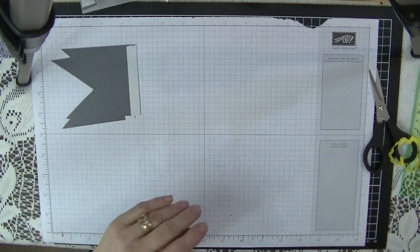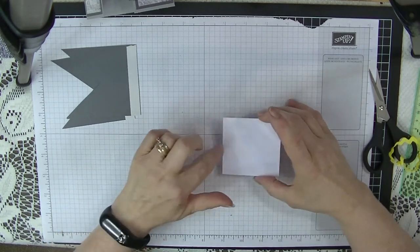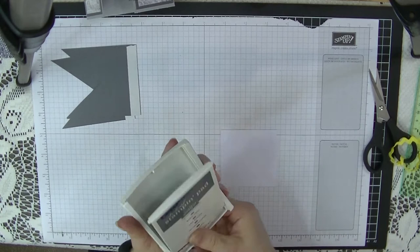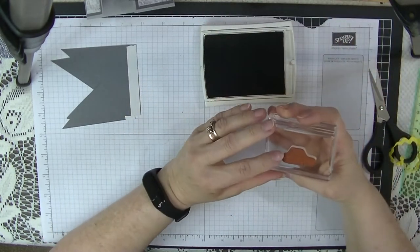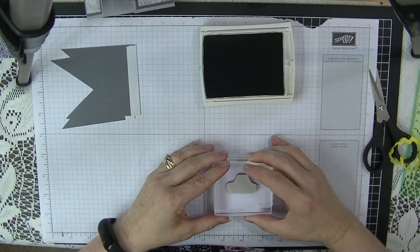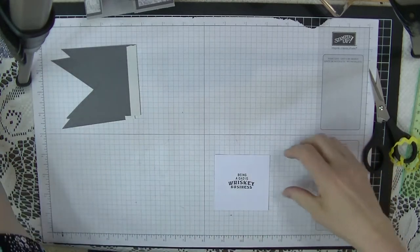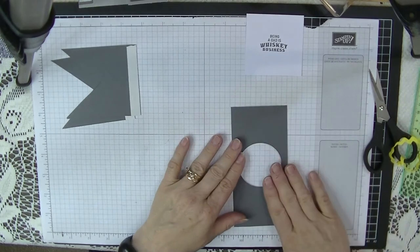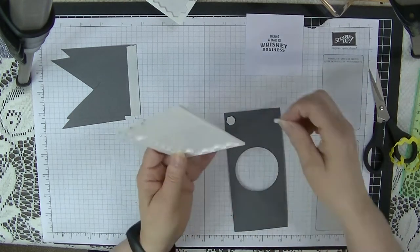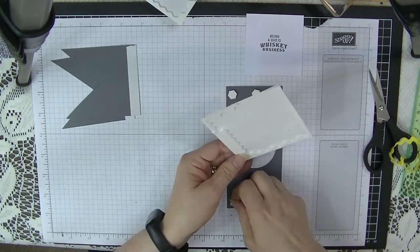Now we're virtually ready to put our card together, but first we're going to do our little bit of stamping. For our message piece — which was two and three-quarters square — I'm going to stamp using my Basic Gray ink and put 'Being a Dad is Whiskey Business' as close to the middle as I possibly can. We're now going to turn the middle section over and put some Dimensionals along the top and the bottom — three along the top and three along the bottom.